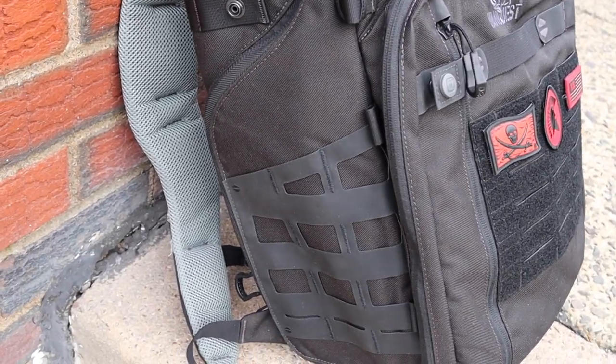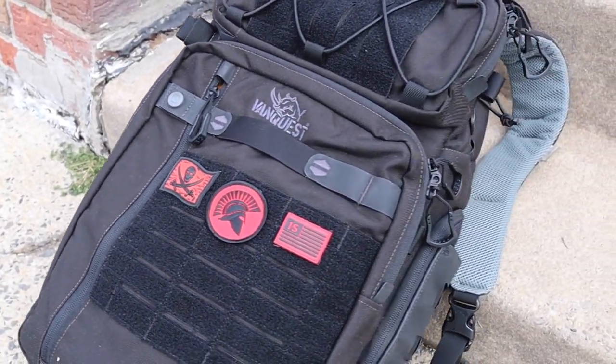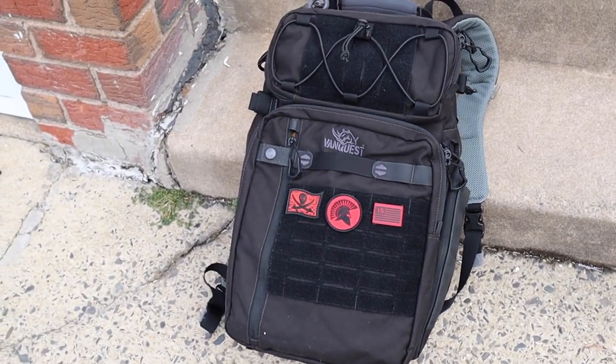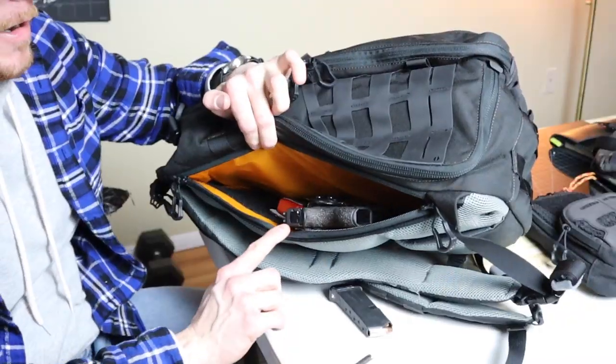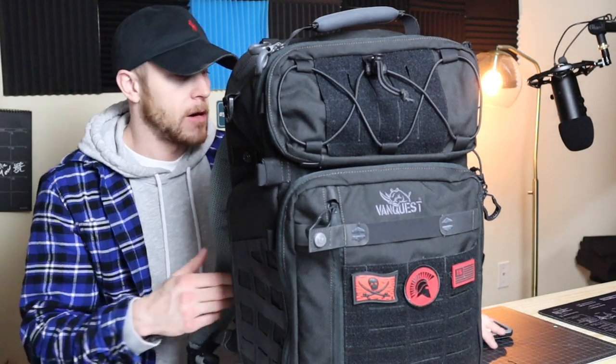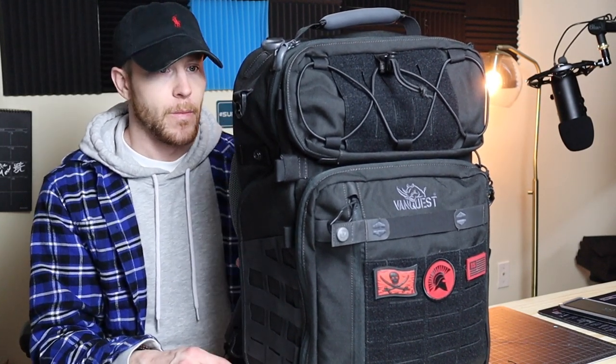I like to carry all the gear — firearms, knives, different tools for work, some art supplies with different pens, pencils, and markers, as well as a little bit of survival gear, a medical kit, some extra magazines and ammo. It's got a great CCW compartment. I needed something that had all those options at once, and this is probably one of the most well-made backpacks I've known of.